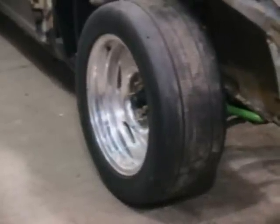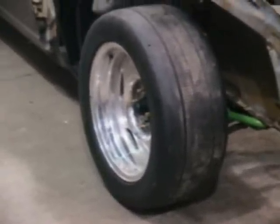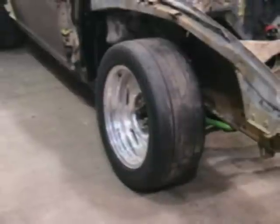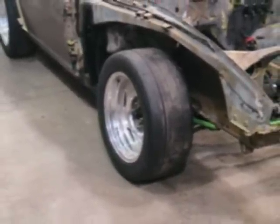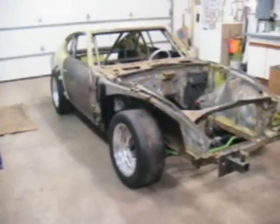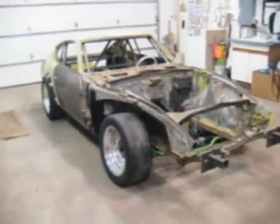Some of you have been wondering whatever happened to this guy — is he ever going to finish this car? Well, yeah, I'll get her done someday. I've been busy on it, and we'll give you a quick walk around here.